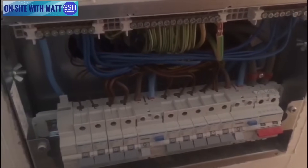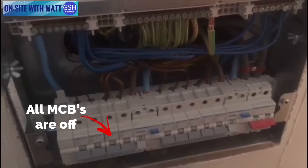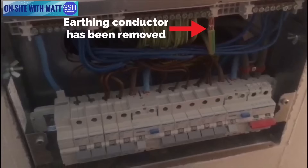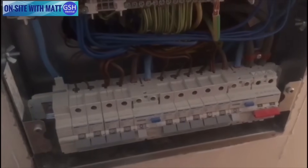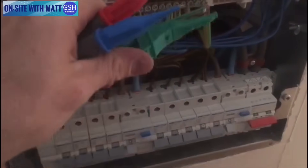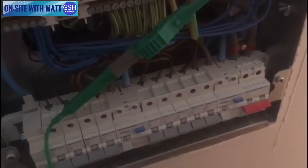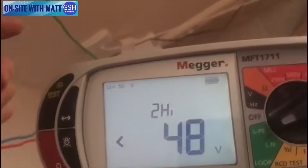I'm about to carry out the external earth fault loop impedance, also known as ZE. I've removed the main 16mm earth and I'm going to attach my earth test lead — the green test lead. I'm going to take my tester, set it to LPE on Z, and set it to the two-lead high test. For this I only need two leads.